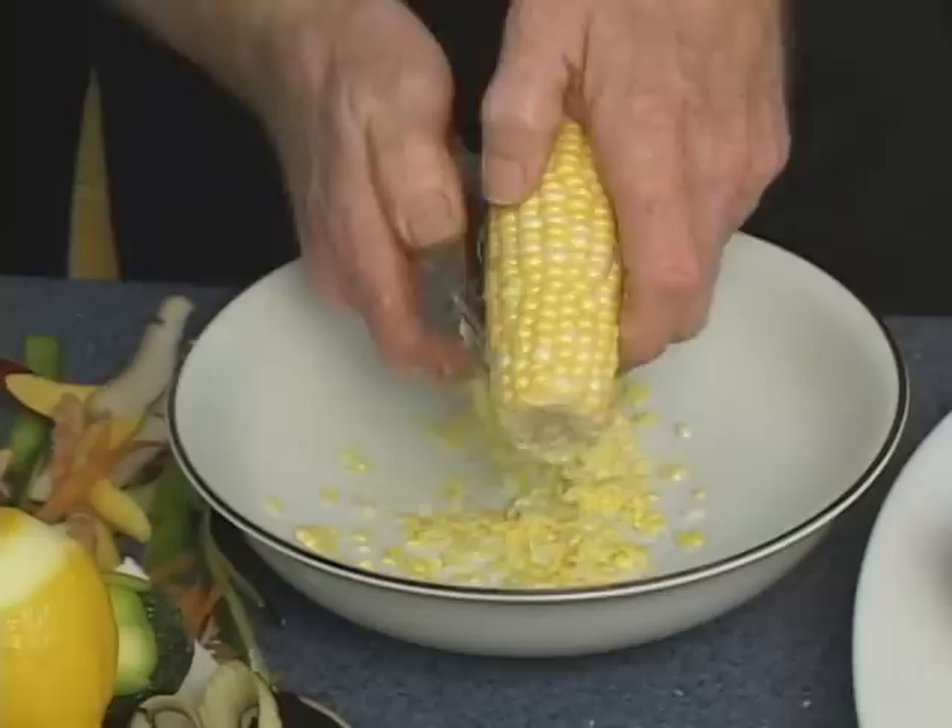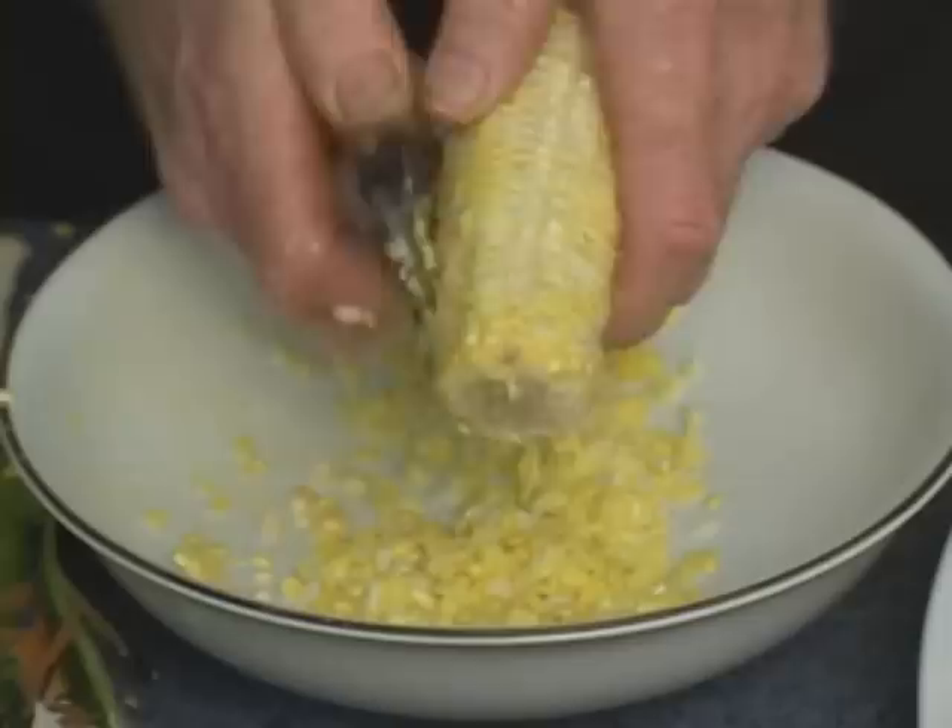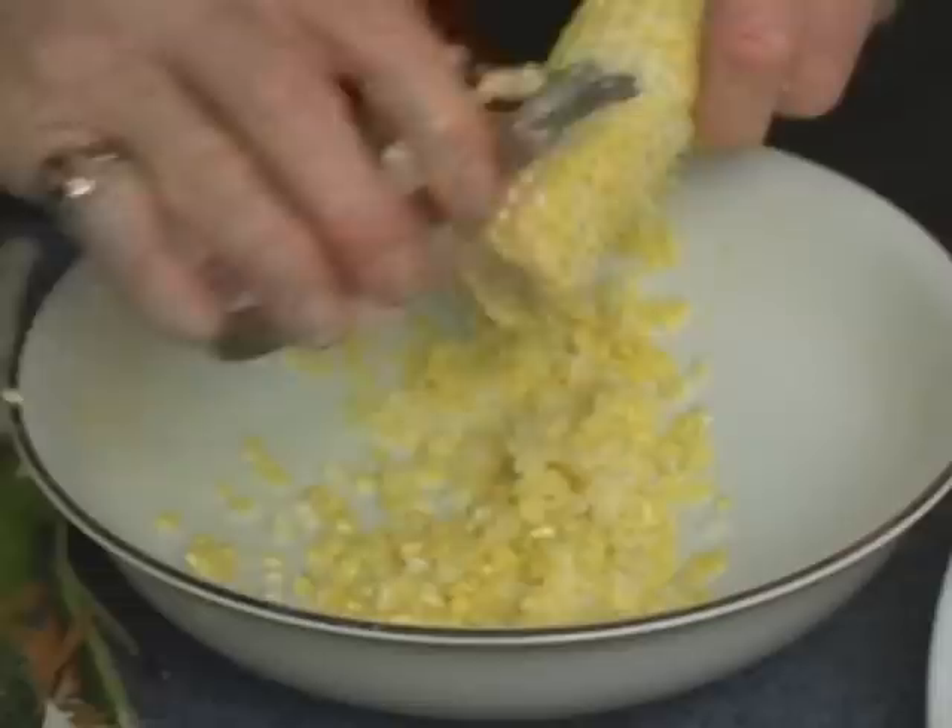Perfect for cream-style corn. You'll do a bushel full in a matter of minutes. I love doing it this way for canning when corn's in season. Just go all the way around — this is how we make our great cream-style corn with the Swiss Pro.